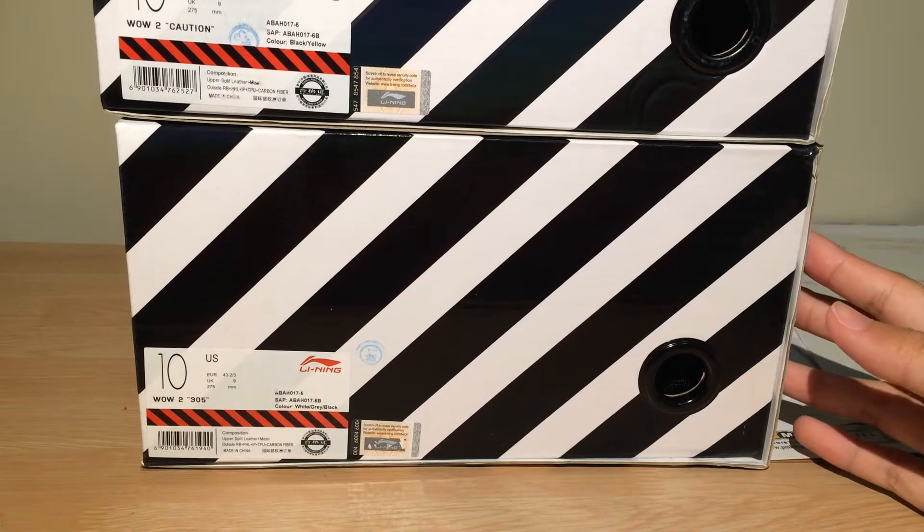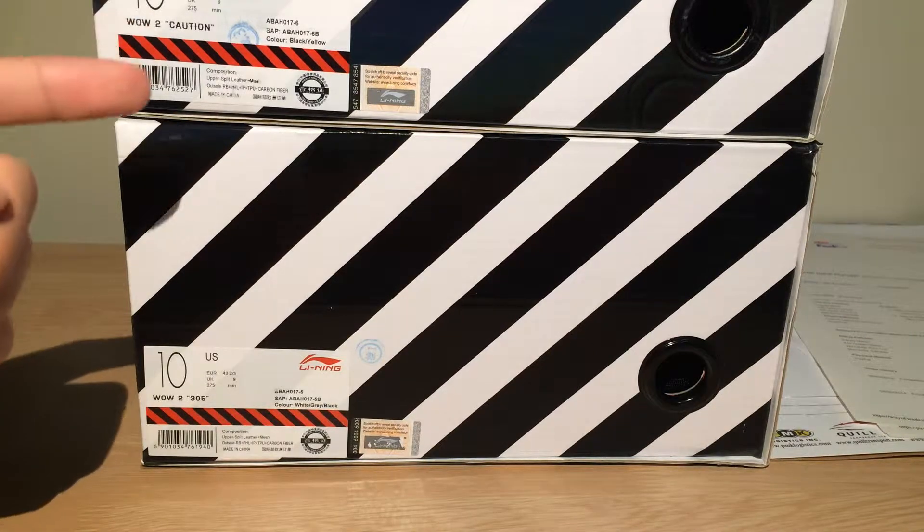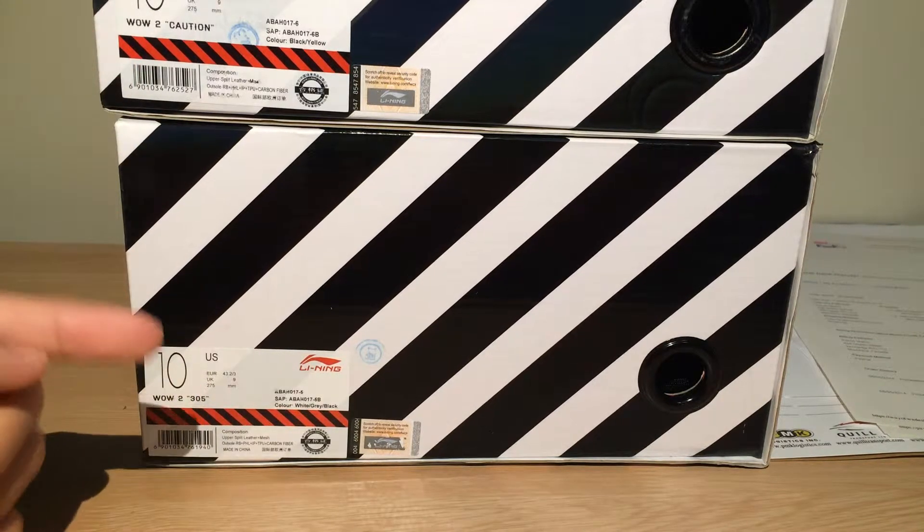These two boxes right here cannot even fit in frame, they're so big. But as you can see on the tags here: wow2caution and wow2305s.